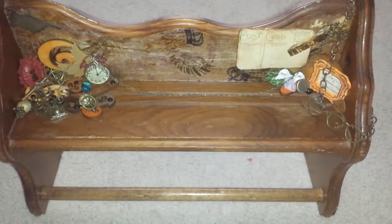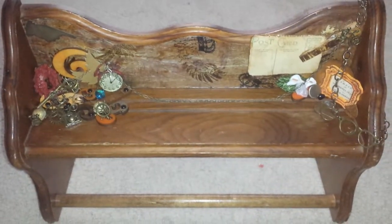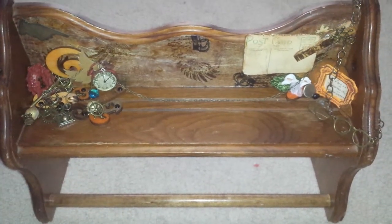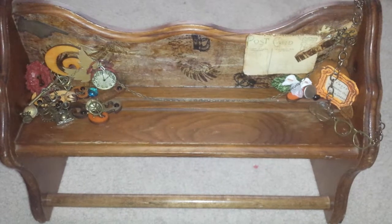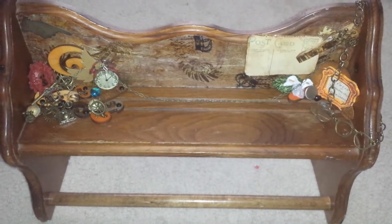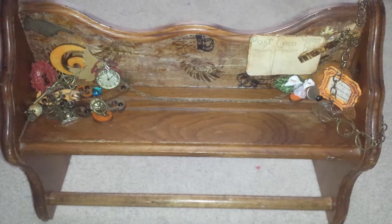Hi guys, it's me, Layla. I'm back with a project share. This was a special order for an altered shelf. I've done a couple more, but more on a feminine side. This is more masculine with the oranges and the earth tones.